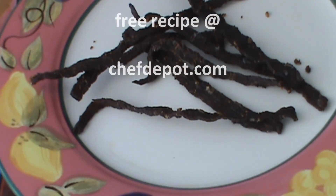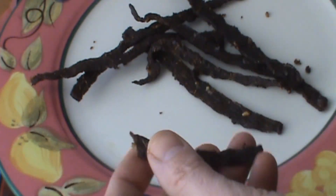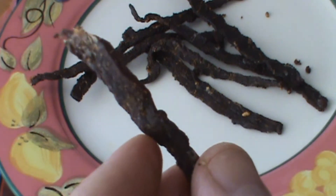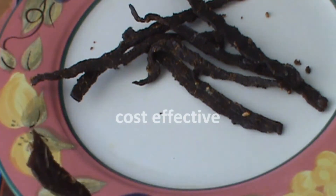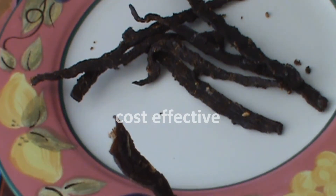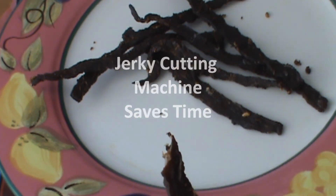When we make ours, we usually marinate it overnight. This particular recipe here is beef, and the beef was like maybe three dollars a pound. A can of beer, a bunch of spices, strips cut — we use a machine to cut them sometimes — and it's marinated overnight, and then you get this wonderful jerky.